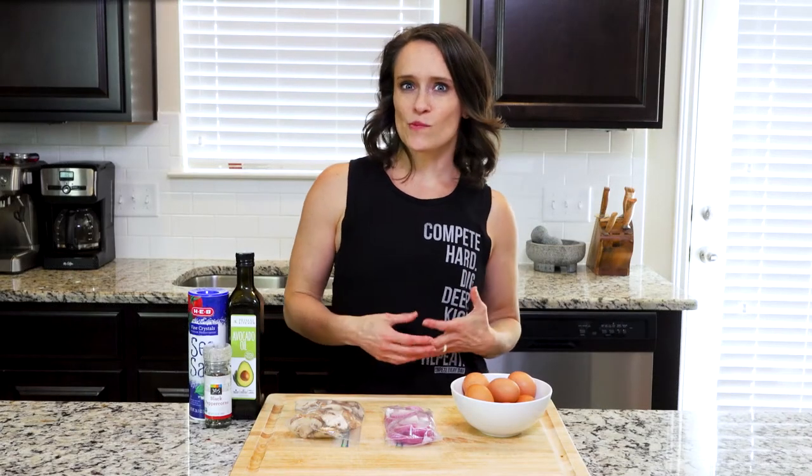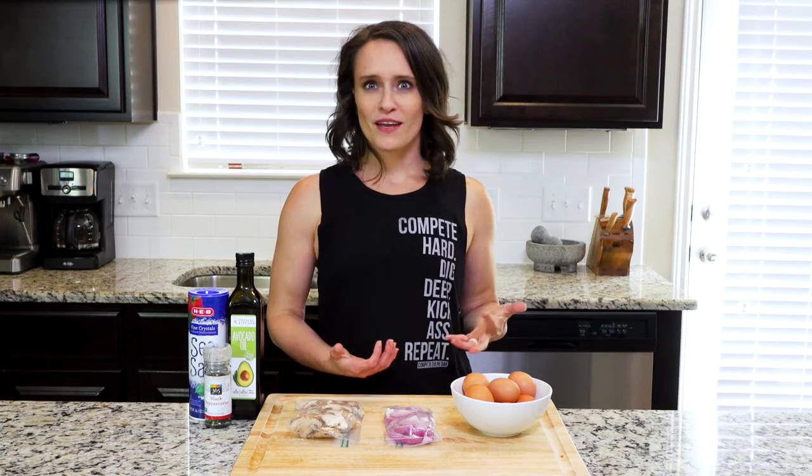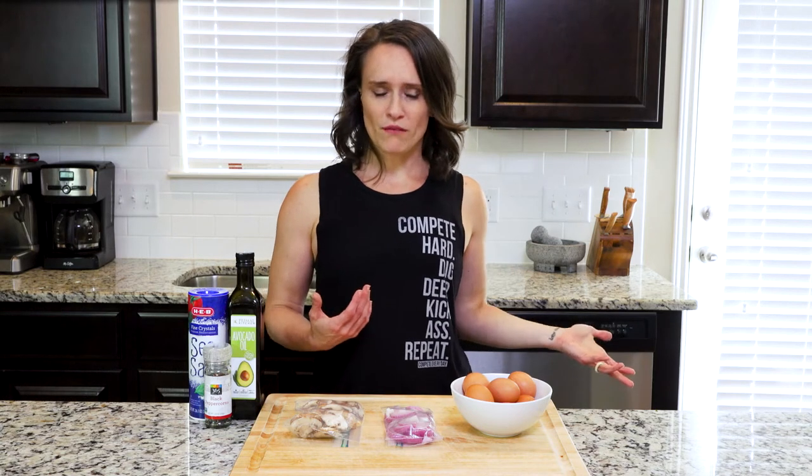Hey y'all, this recipe is a great example of why frittatas are so awesome. I needed a way to use the rest of the red onion I had left over from another recipe, and that's where the frittata comes in.